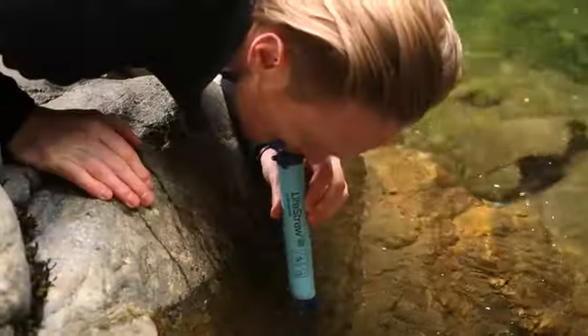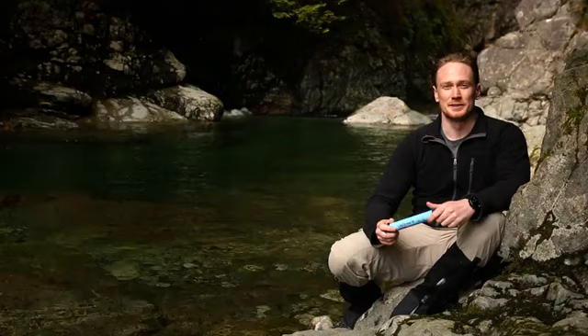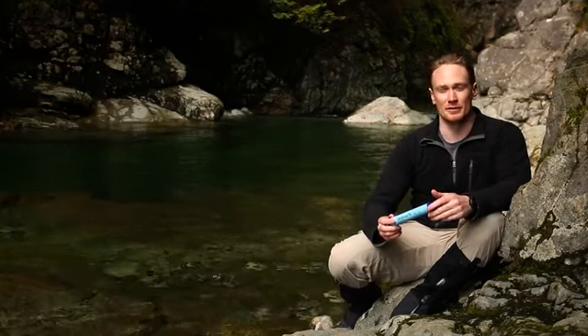LifeStraw works especially well in silty and muddy water, as the membranes filter out particulate matter. The flow rate is quite high — it's like drinking through a thick straw. LifeStraw removes bacteria and protozoa, but will not remove chemicals, heavy metals, or viruses.